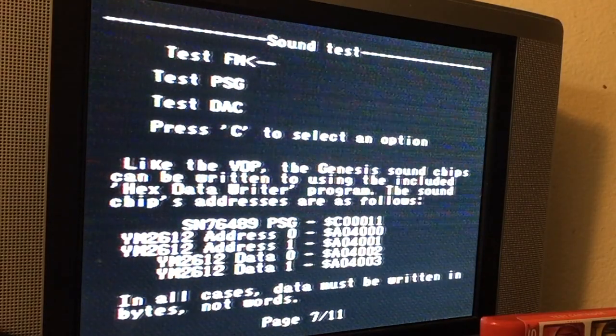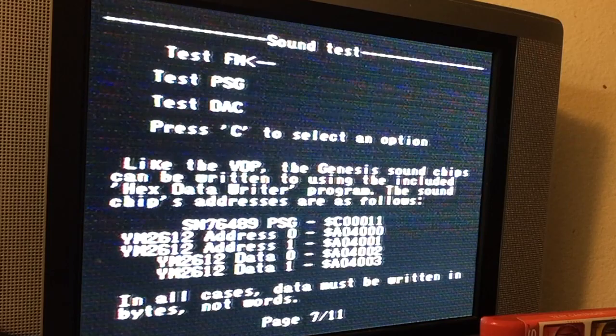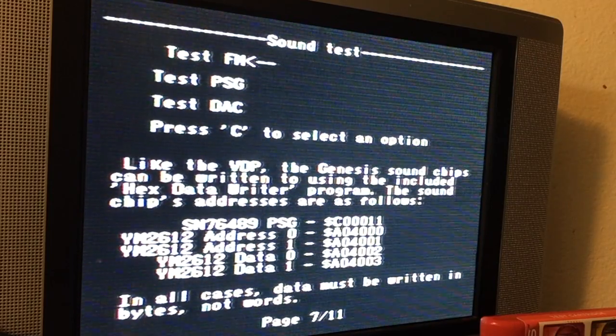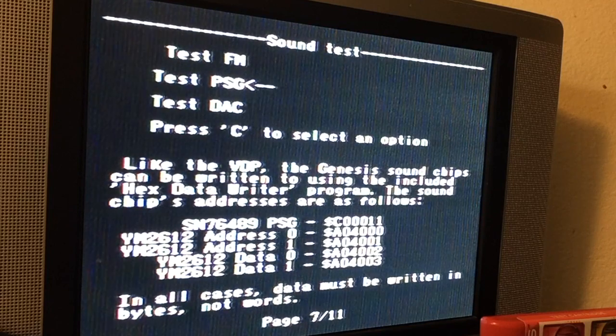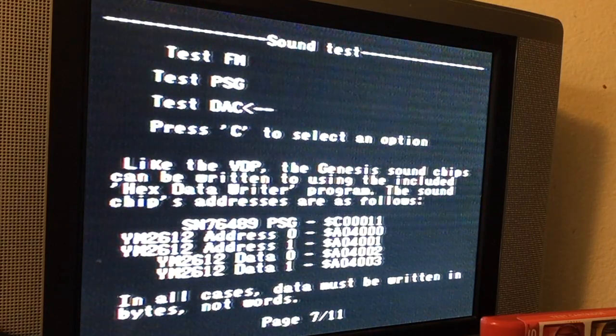Here you can actually test the FM. You can test the sounds. I'll press C here on the FM. Pretty good. We have the PSG. And then here's testing the DAC. That sounds familiar.